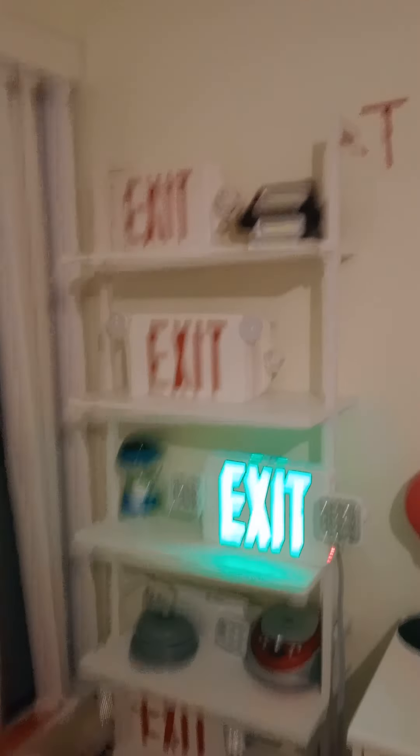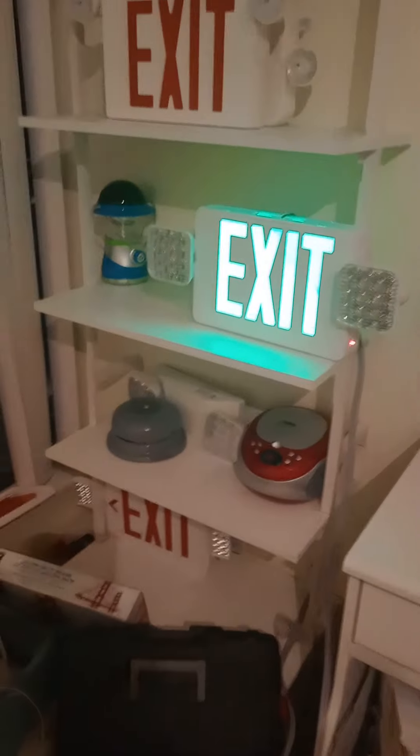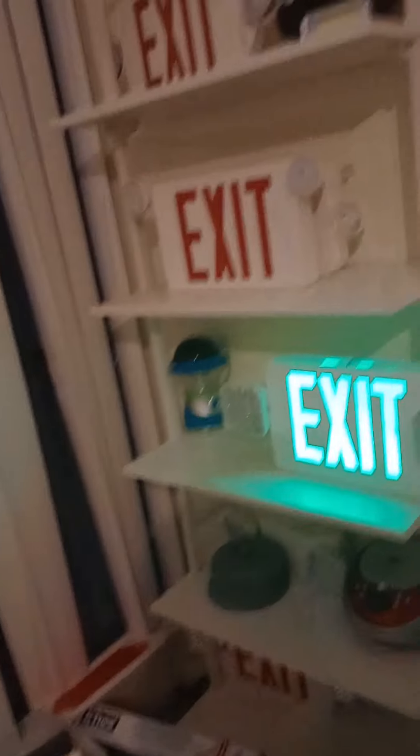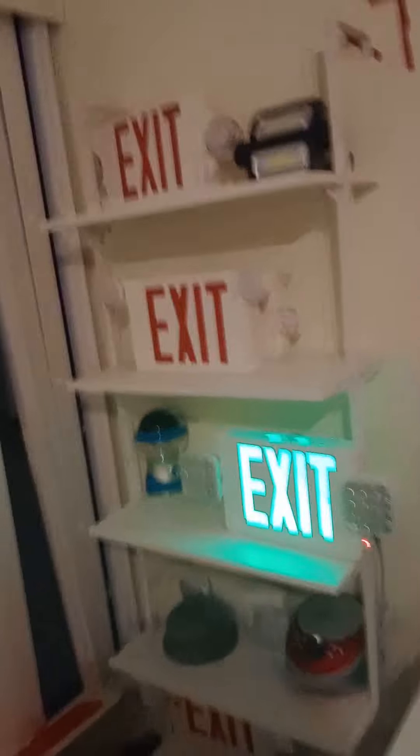Alright guys, I think that's it about an exit sign. Looking at the new exit sign combo — the light freshers exit sign combo. This green exit sign combo, it's from Commercial Electric. This one's newer. Thank you for watching this video. I will see you in the afternoon guys. Bye.